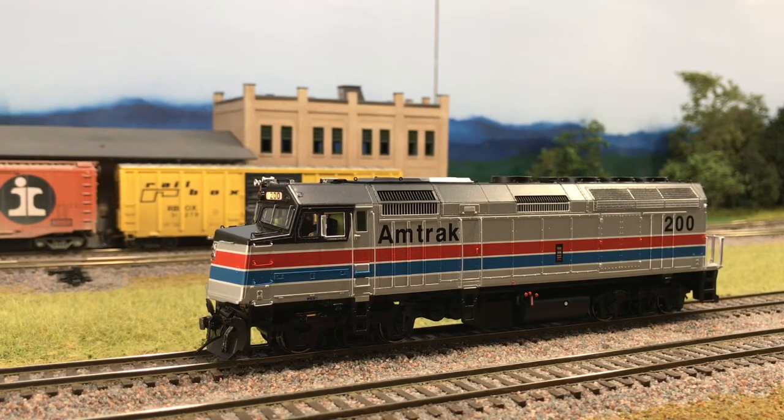One of the things I wanted to show you guys with this is the Tsunami 2 HEP mode — head-end power. So I'm going to turn this on really quickly here. This is activating function 16 and it's already going to go up to notch eight to make sure it was supplying power for the passenger train behind it.